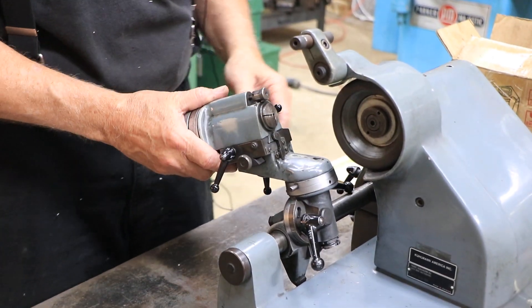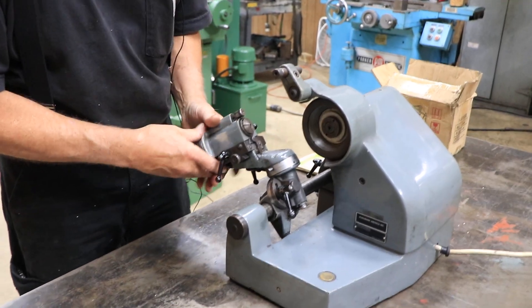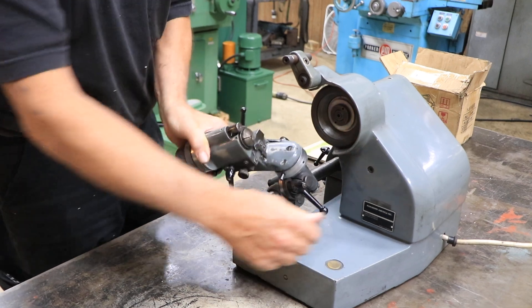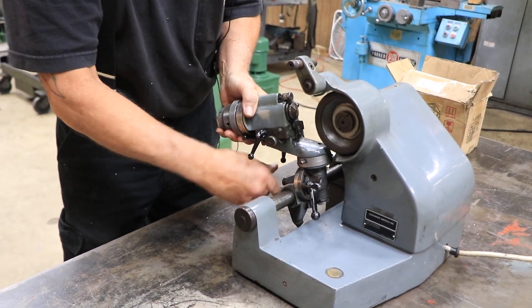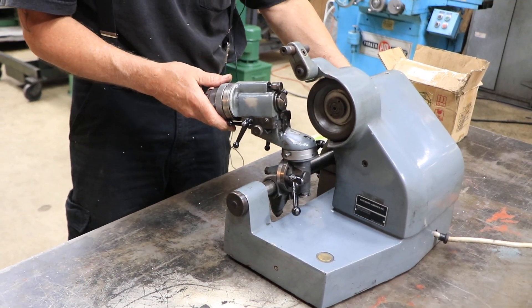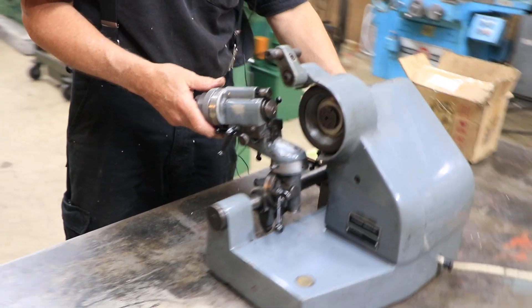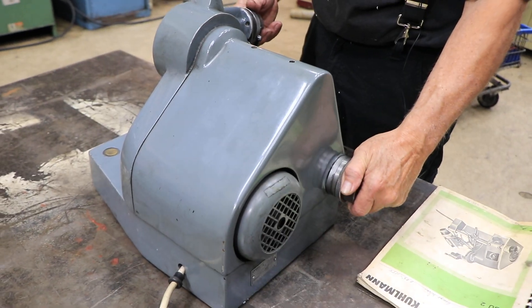This has a lot of different movements — up and down, swiveling, going this way, going back and forth across the bar here. Plus you have an in-feed with this in-feed dial on the left side. If you're going to do a fine feed into your workpiece, you can easily control that.